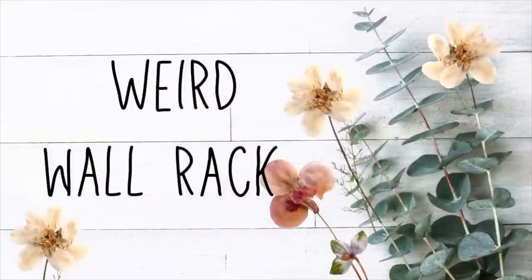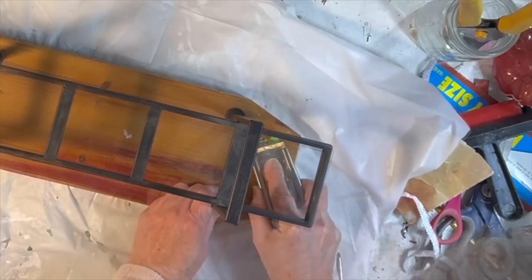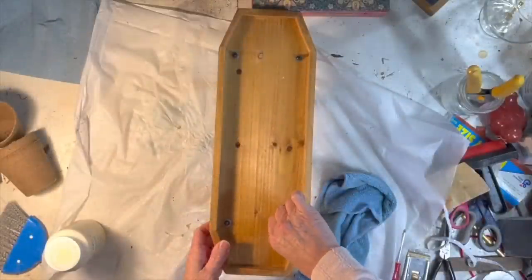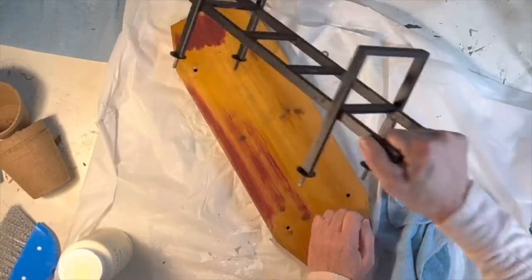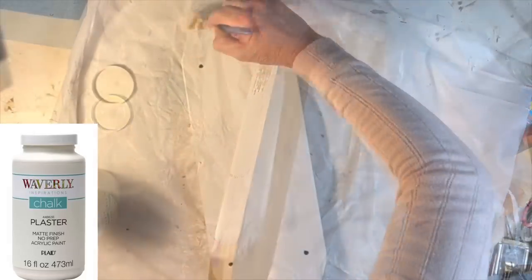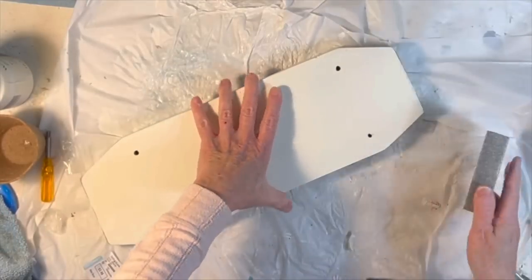I have no idea what this next thrift store item is, but I think it was intended to be table decor because there's no hanging hardware on the back — I hope you'll leave a comment if you know what this is. I unscrewed the nuts on the back and removed the metal rack so it would be easier to paint the piece of wood. I gave it a couple coats of off-white chalk paint and when the paint was dry I lightly distressed the edges with 220-grit sandpaper.